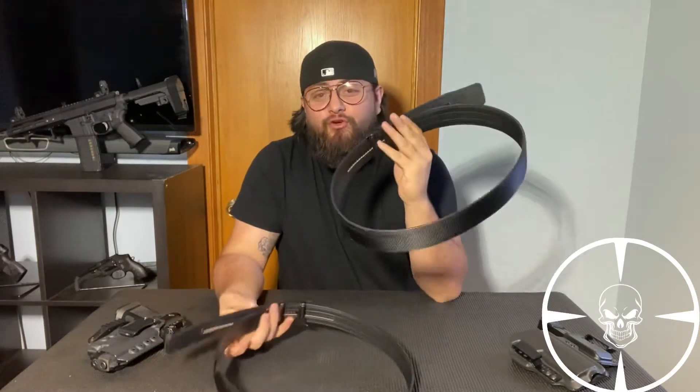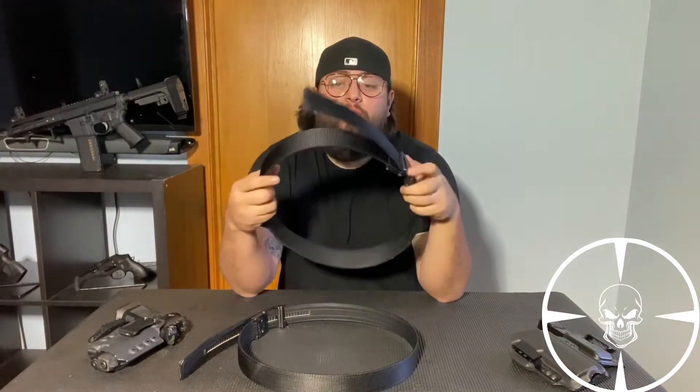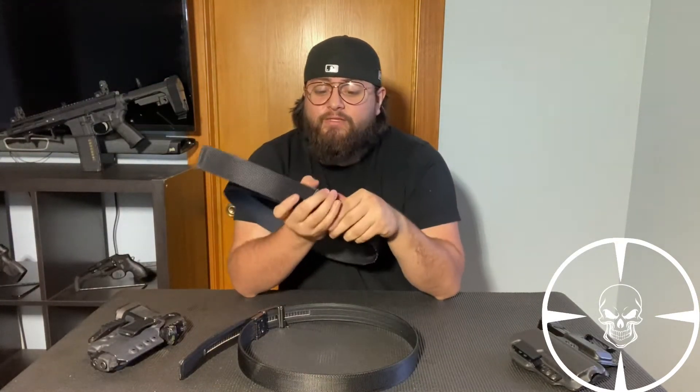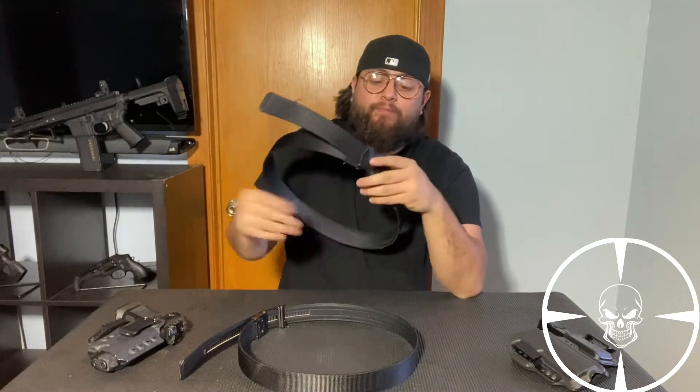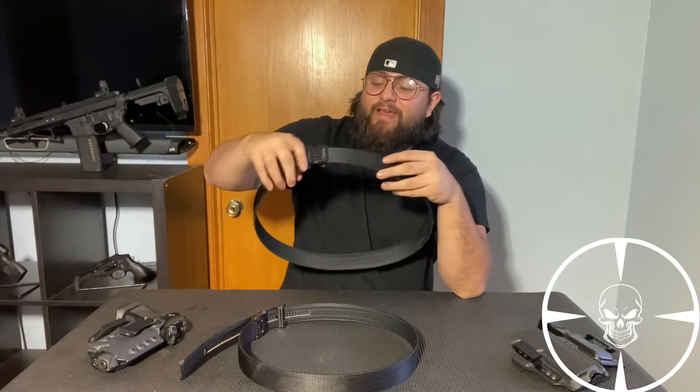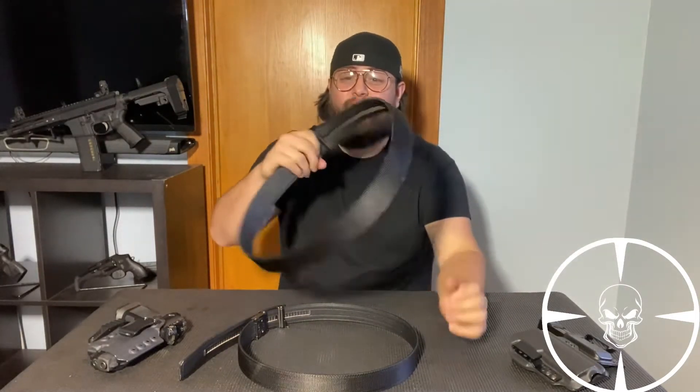I've had these for about a year, and I've used the crap out of them — more so this one. This is my work belt, the inch and three-quarters one. As you can tell, I've done some damage to it already. But considering I've had it for a year and it's held up the way it has, I'm pretty impressed with it.